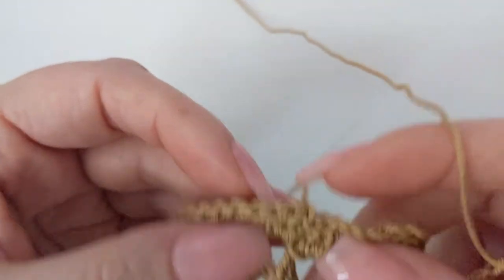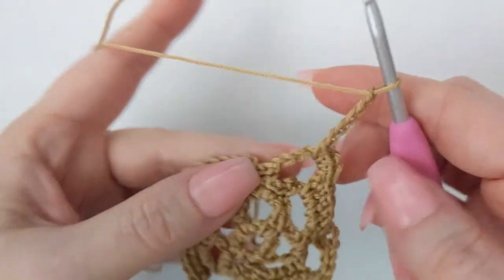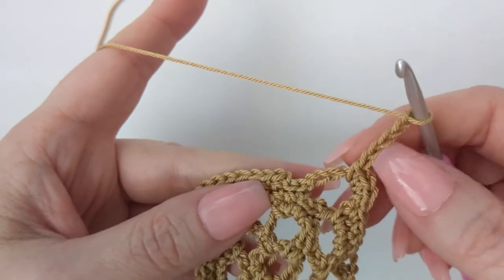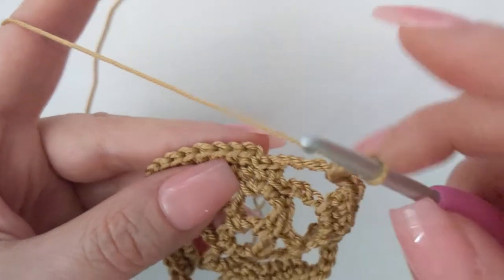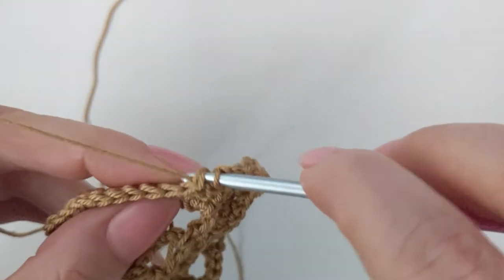Here we are at the end of round four. I have worked all of my single crochet and chain six, and now I'm going to slip stitch into the first single crochet to start the next round.